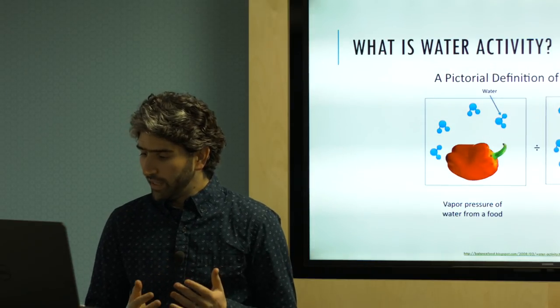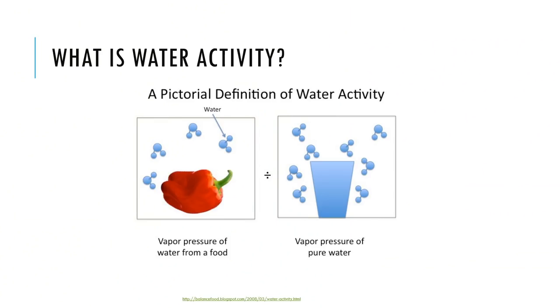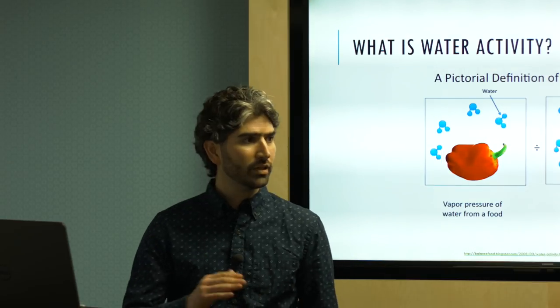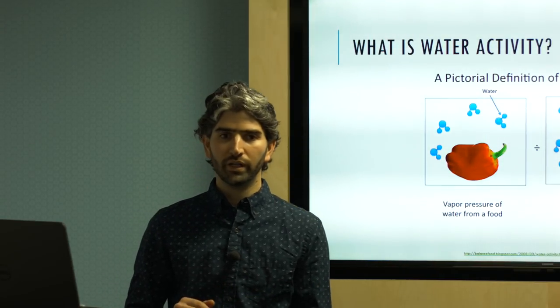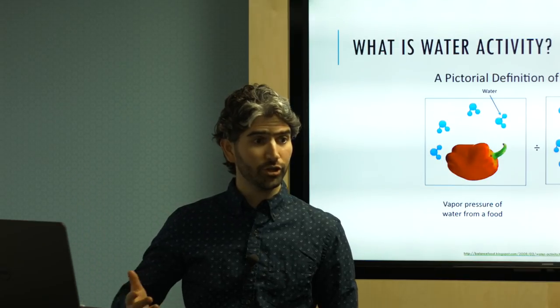The way you calculate water activity is by measuring the vapor pressure — how much pressure is created in a closed container. You put your coffee in there, measure how much pressure builds up, then divide that by the vapor pressure of pure distilled water. This gives us water activity: a unitless measure from zero to one, where zero is the most tightly bound water possible and one is pure distilled water.